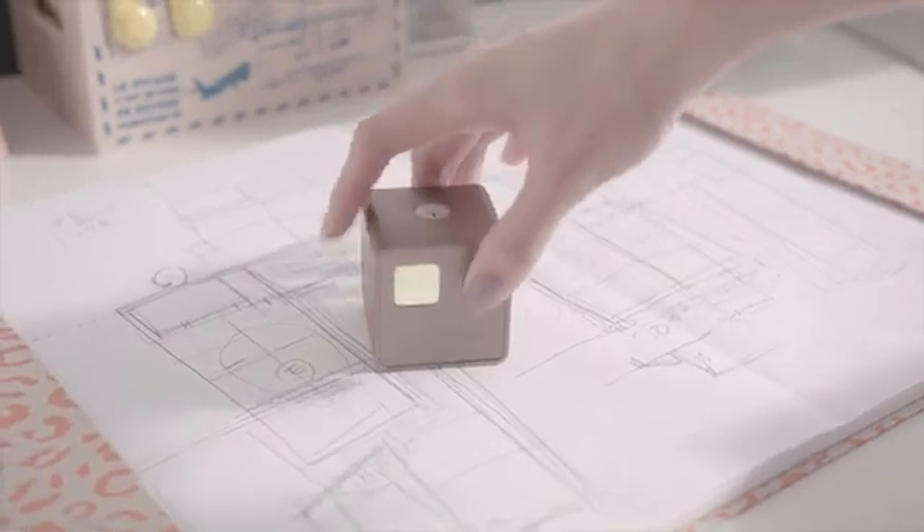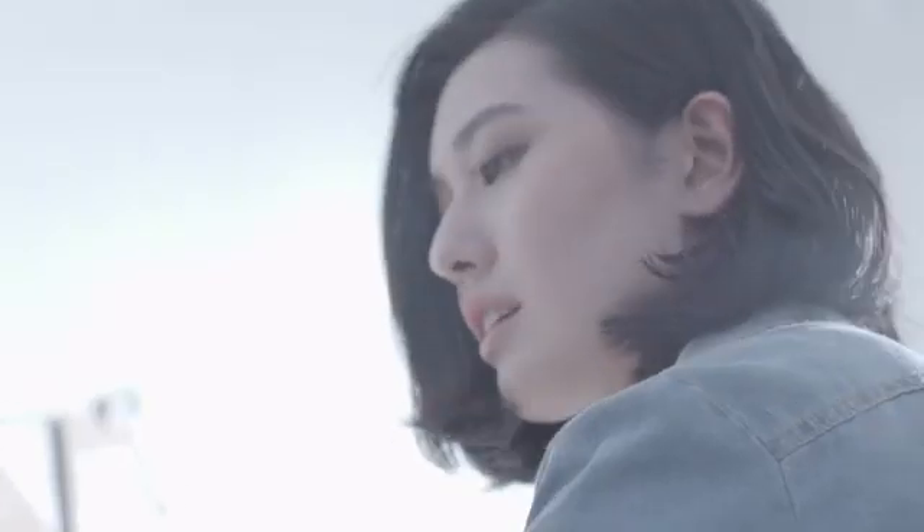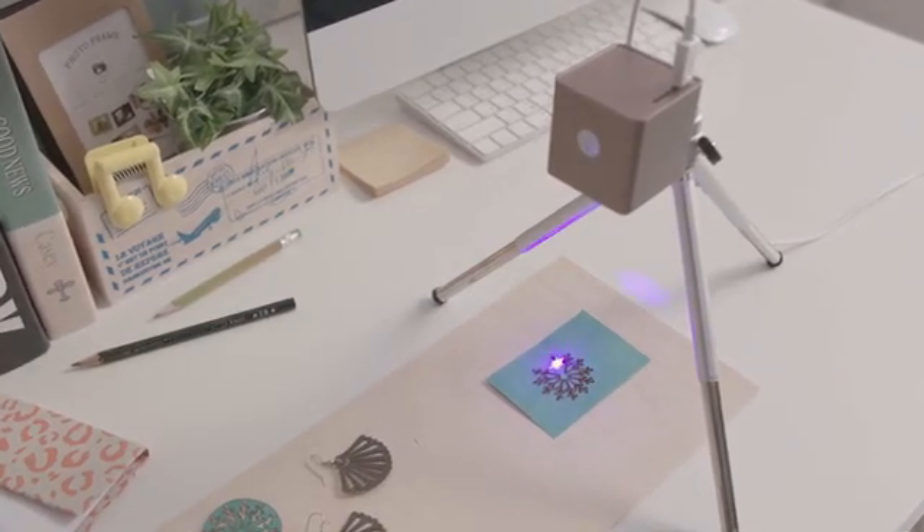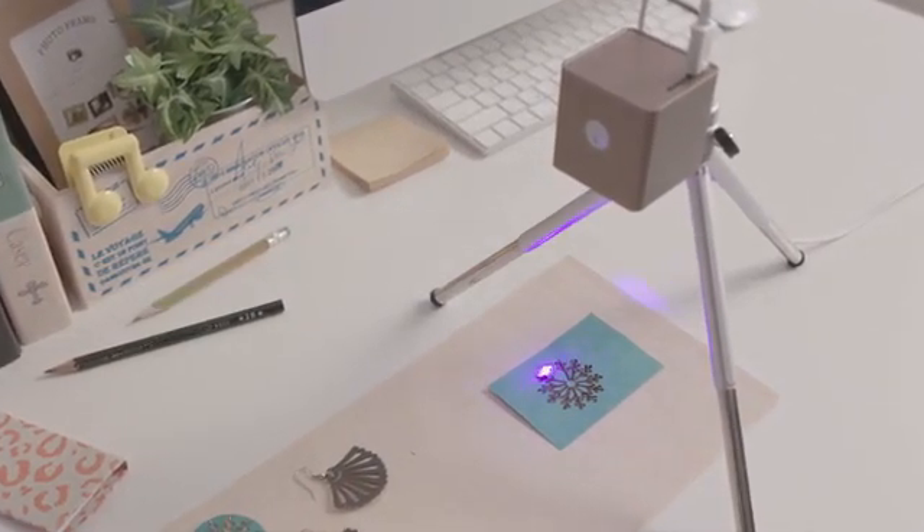This is Cubio, the most compact laser engraver in your head. Start to work right out of the box. Cubio delineates your sketch and makes it come true right on your desk.